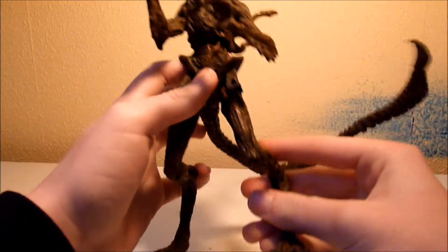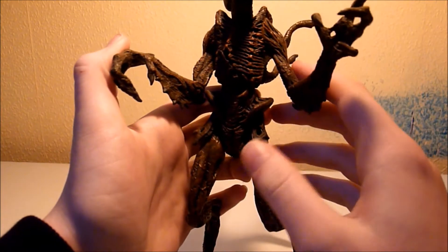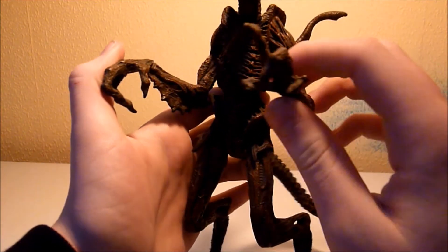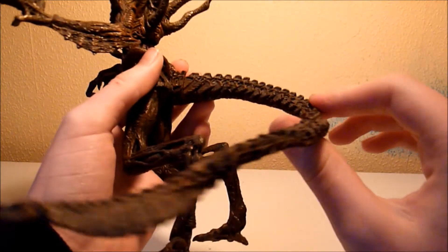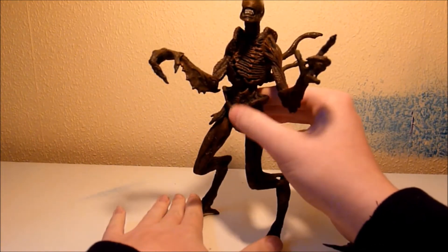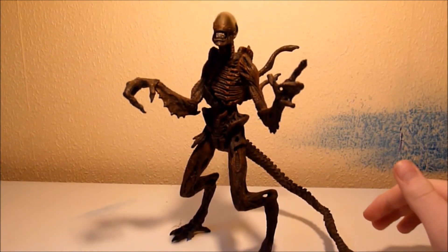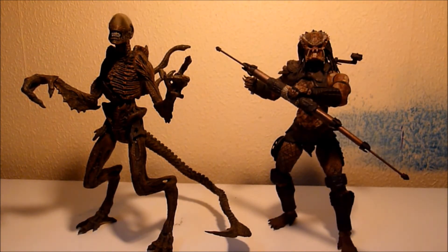Kind of an interesting fact here — this sculpt, they reused it for the Grid Alien from Alien vs. Predator Series 1. And the same kind of sculpt they used for the 12-inch figure, which I recently reviewed. For the accessories, it came with the McFarlane poster stand. Unfortunately it didn't come with it, because I got this figure with another figure — the Predator the Hunter, also from the same series — and I will be reviewing that one soon.